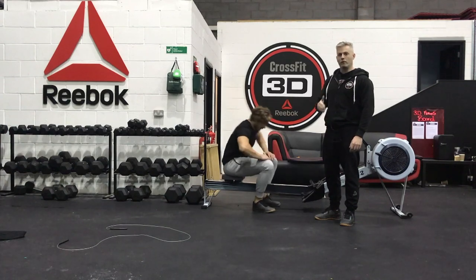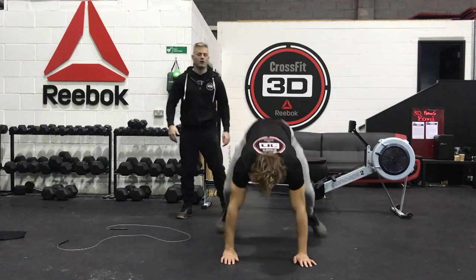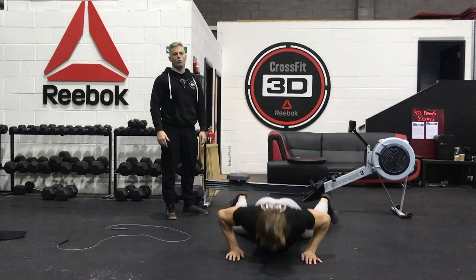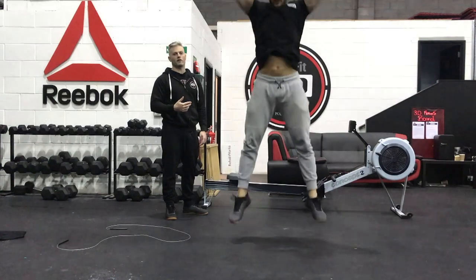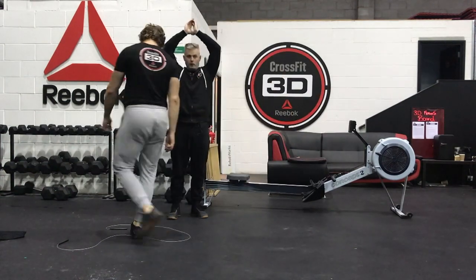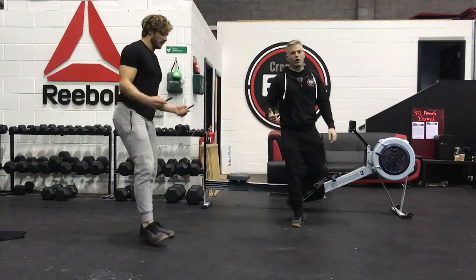Once he comes off the rower, he's going straight into his 50 burpees. Once the 50 burpees are completed, he's going to look up at the clock for the second split time. Make sure when you do a burpee you jump and clap at the top and open up the hip.